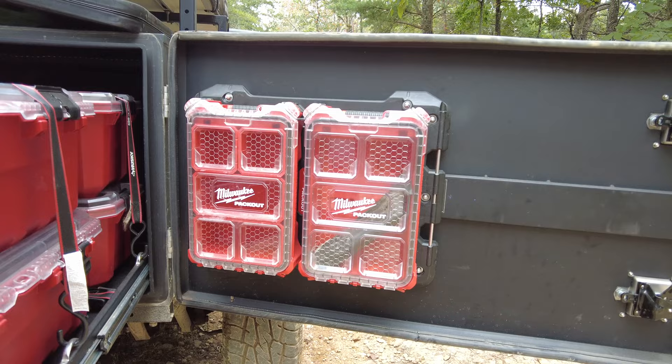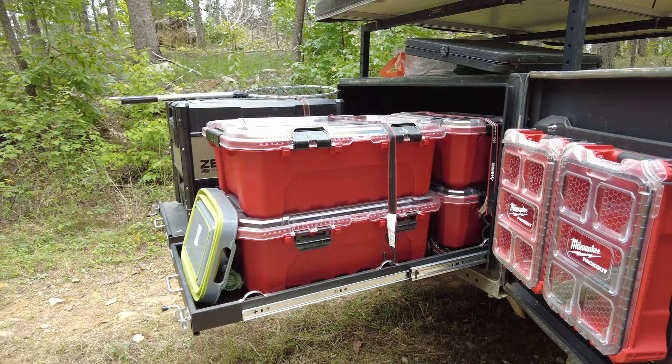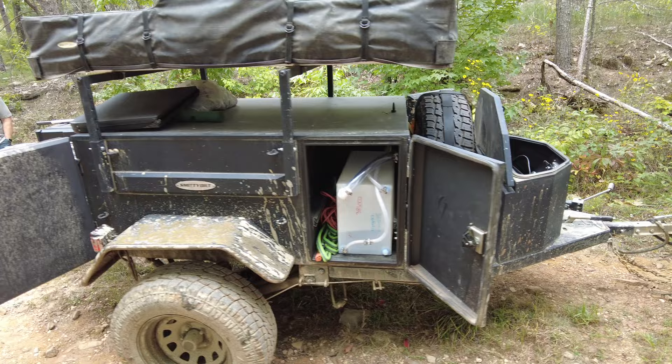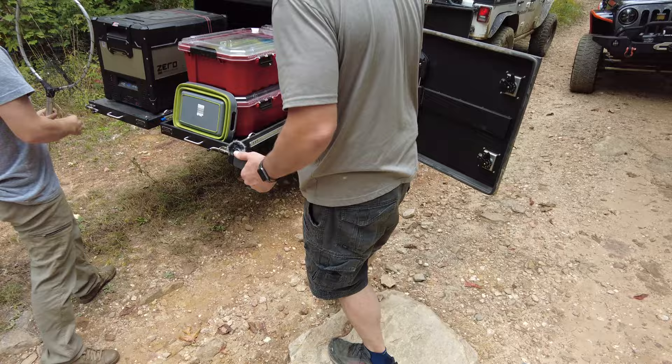On the back he has four Husky storage containers, which is more than enough to store most anything, and they sit on the slide-out that Smittybilt includes, which is really awesome. I prefer the Milwaukee Pack Out because they lock into place, but the Huskies are a very budget-friendly option. He's also using a Milwaukee Pack Out on the side door, which is a really good place to store spices and things like that — a great use of that door space.